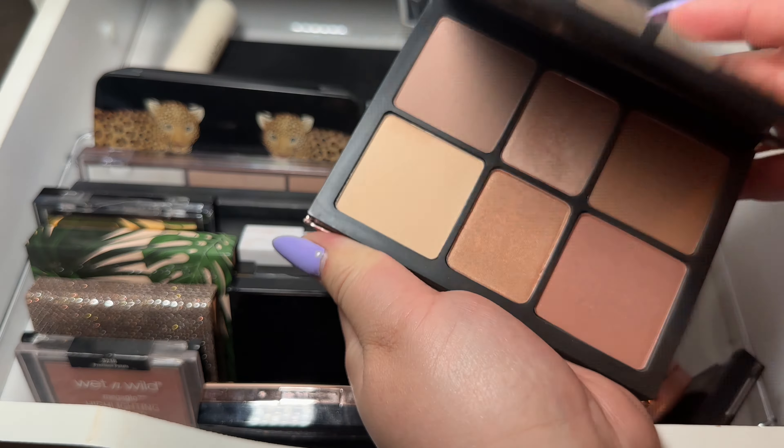Since we're already here, I'll do a little review on this Merit highlighter. Honestly, I'm still on the fence on this one. I used it a couple of times but I don't know if I am just putting it on wrong, but it looks a little bit splotchy on my skin. I don't know if it's because of the texture. I have not tried putting it underneath my foundation, but as of right now I am still testing it out and don't really have a full review on it yet.